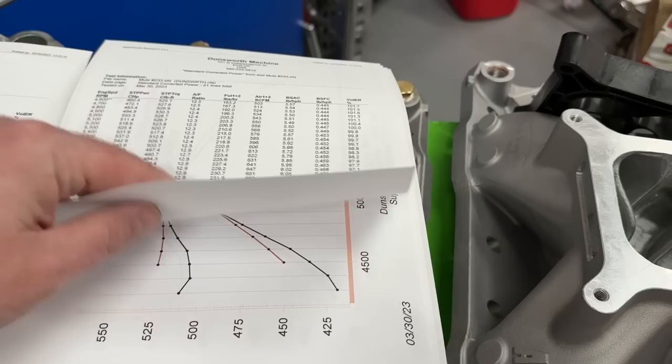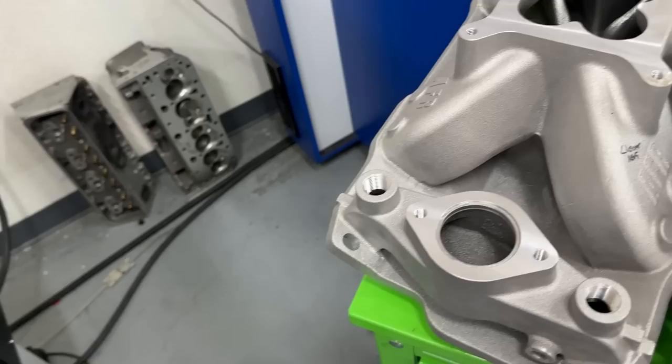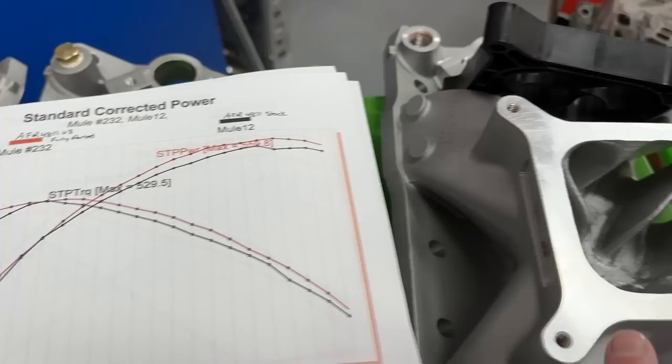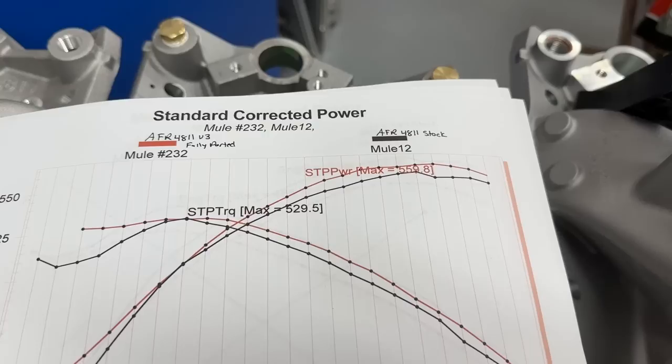Let's look at the stock intake versus the ported intake. Granted these are two different dyno sessions, and this second session was the one where the engine was down on power from the air conditions. But the ported intake is definitely better - look how much better it is.